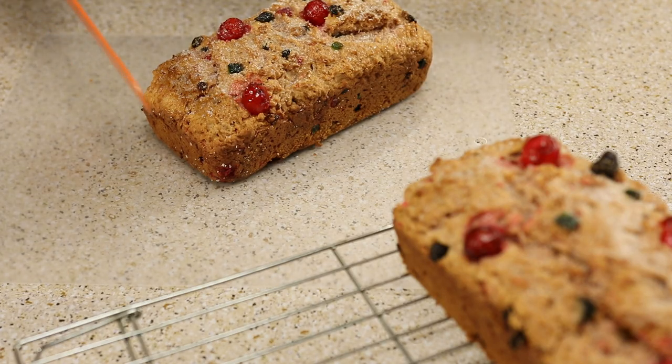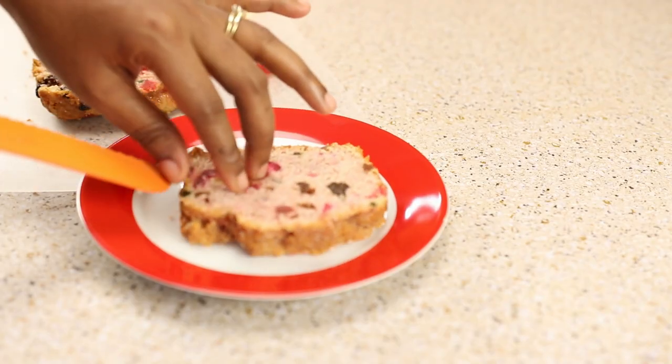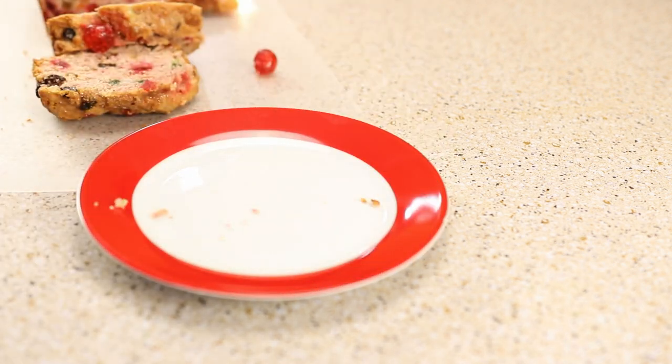After the sweet bread has been cooled, you want to cut it. You can add some cheese to this sweet bread and then serve it — you can serve it for dinner and have a nice cheese alongside it. Trust me, just remember I said you need to try this!